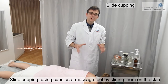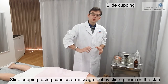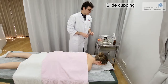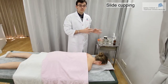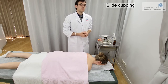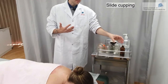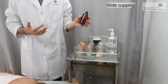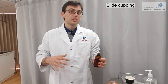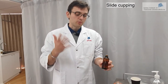We are now going to do the slide cupping technique. Slide cupping is basically moving the cup on the skin as it is placed directly on the skin. For that, we need to use massage oil to reduce the friction on the skin, otherwise it might damage it. You can buy massage oil or make your own blend using essential oils — you can even use different blends for different conditions — or you can just buy it from acupuncture shops.